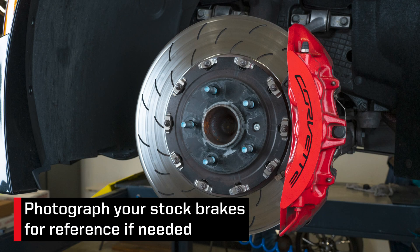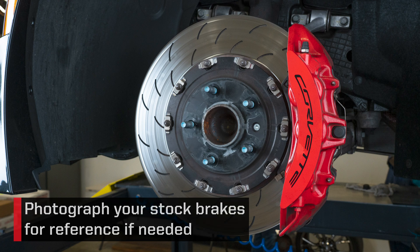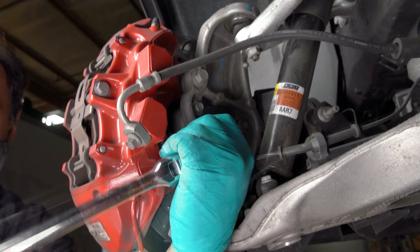With the vehicle properly secured and the wheels removed, we suggest taking some photos of the current setup for reference if needed. Disassemble the original equipment front brakes.